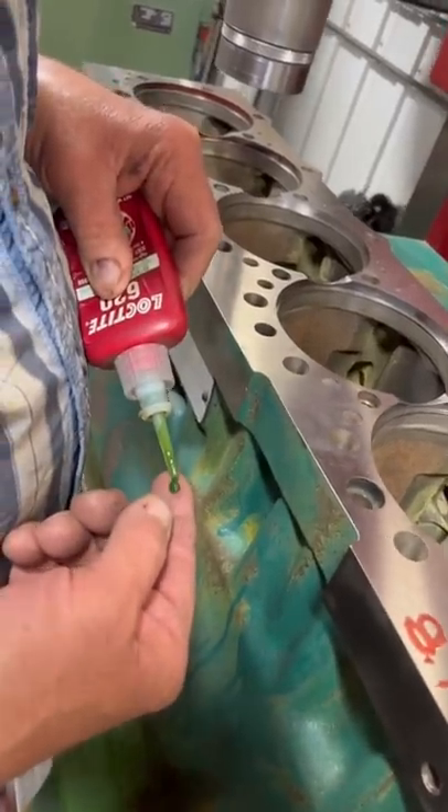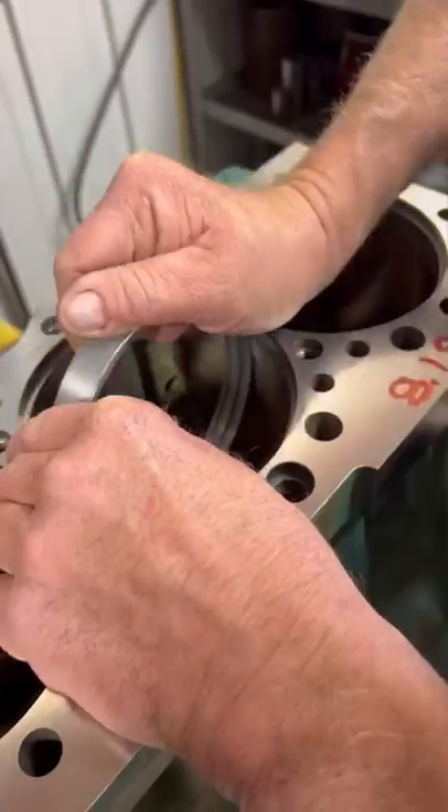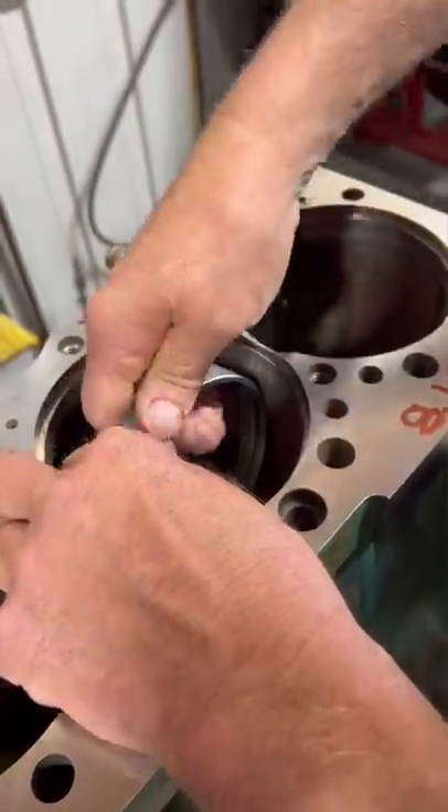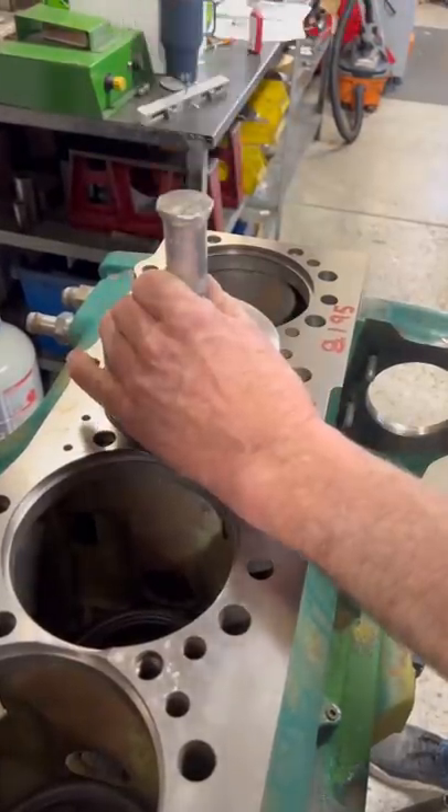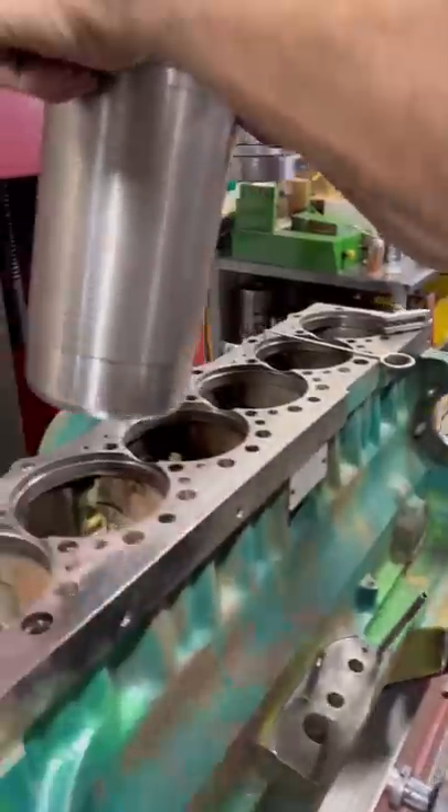Even with the bore cut, you can still see some of the damage that would cause the o-rings to leak, but that will be fixed with the repair sleeves, which we install with Loctite Retaining Compound. They actually have to compress a little bit to fit through the upper bore before being turned straight, and then we have an old sleeve that we've made some slight modifications to use as a driver.